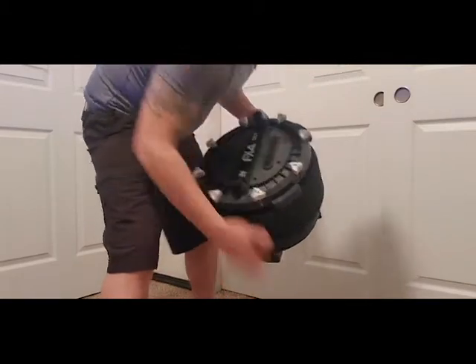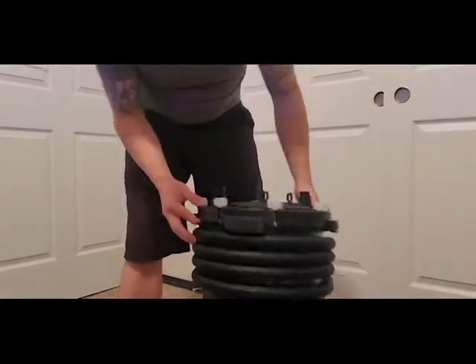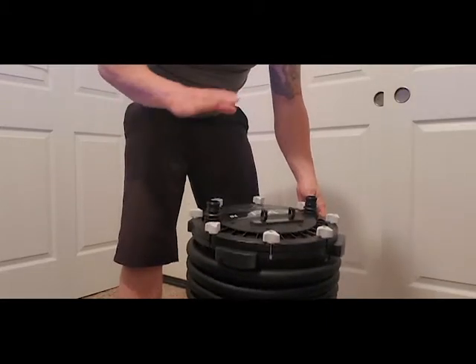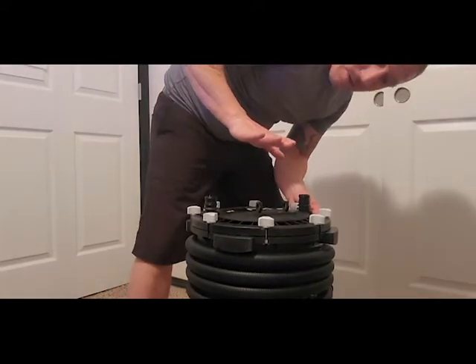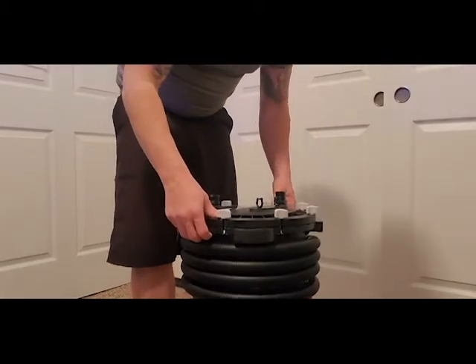The FX5 is a lot smaller than the FX6. The FX6 is the same diameter but probably about four inches taller - we can look that up. This slot here is for a card.